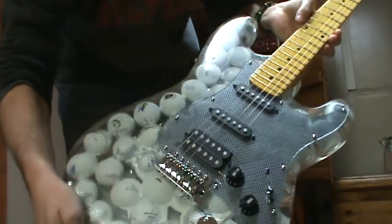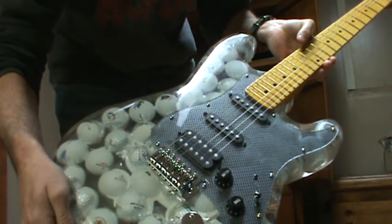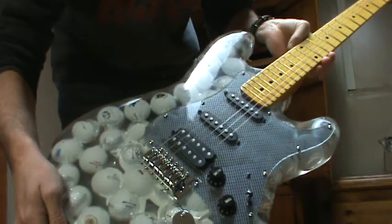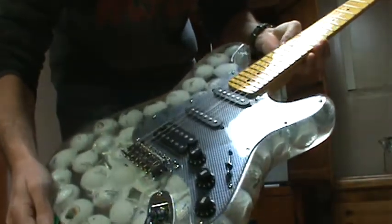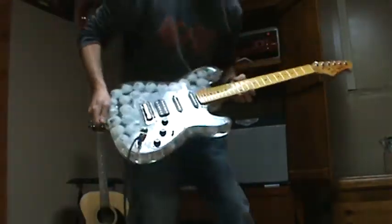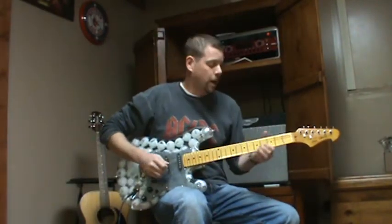He made a mold using a regular guitar and then basically made it from scratch using the neck that came on a really cheap, like $80 guitar. All the hardware and everything is from that $80 guitar. It sounds okay — it doesn't sound fantastic, but considering it was made out of acrylic with golf balls embedded in it, it's not too bad.